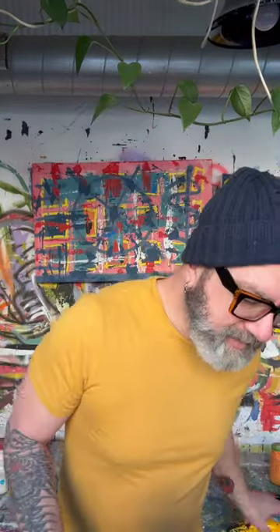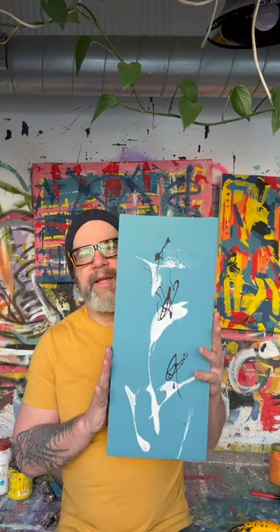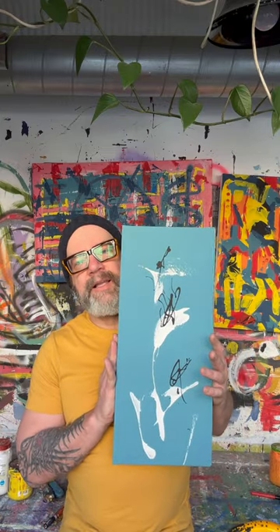Good morning all of you beautiful people. Today is new art day, and I have a new piece called Loveless DeJune Three Lilies. This is a piece with loveless color.